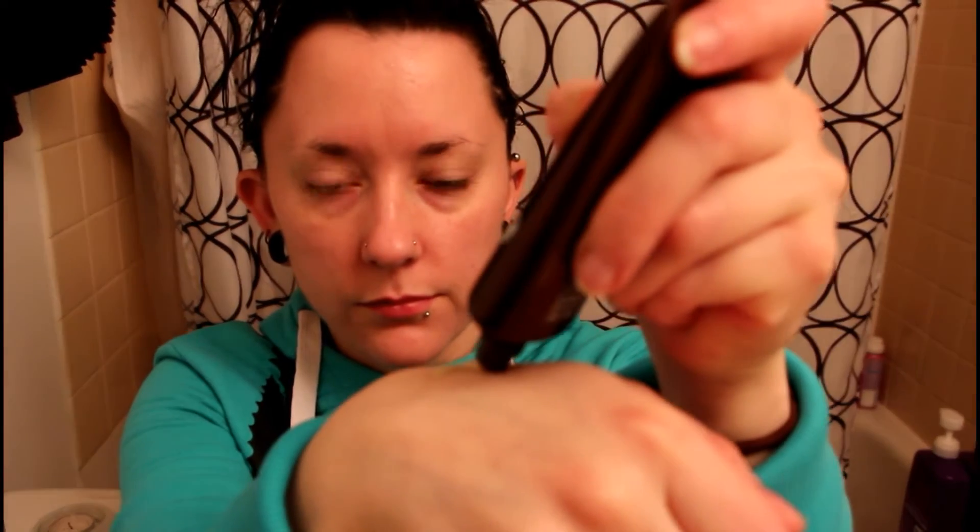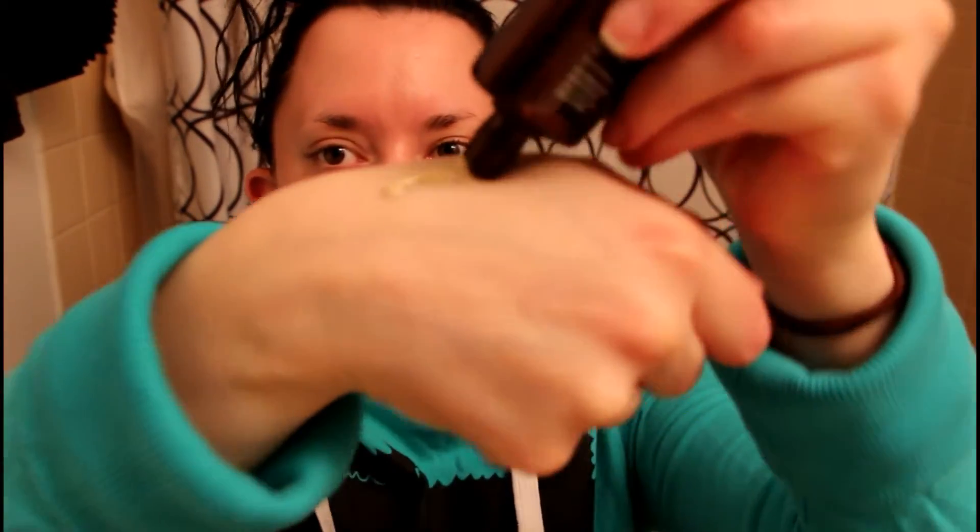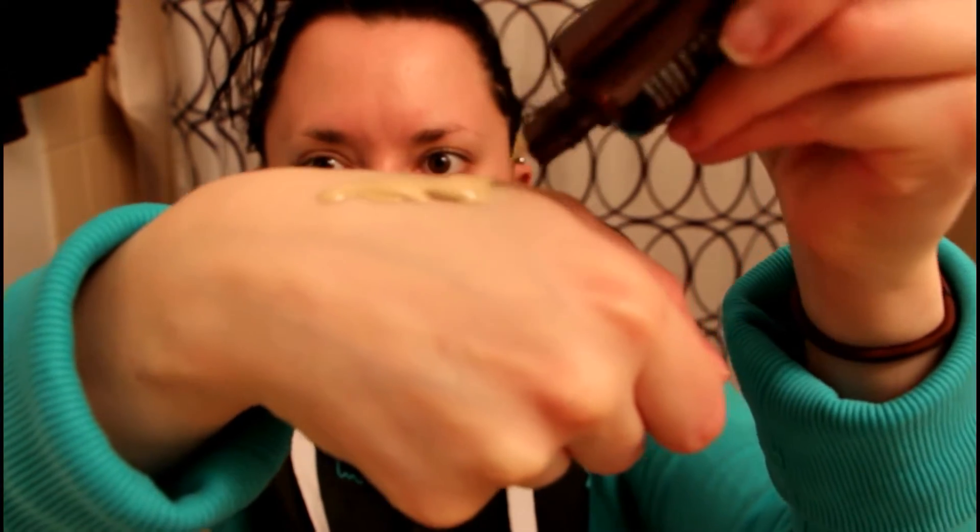I always find this product easiest to apply with a wet makeup sponge. You really only need to apply a little bit on the back of your hand — I applied way too much because I was looking at the camera. Since this product is extremely white, sometimes I'll add a different foundation just to make it a little bit darker, but for this tutorial I'm only using the snail blemish balm.